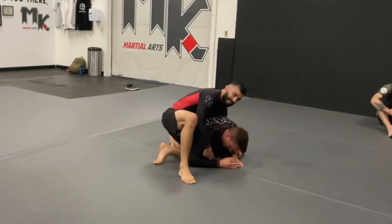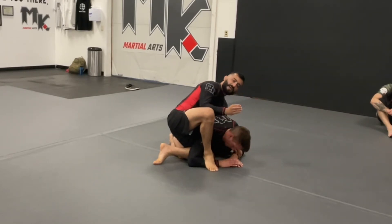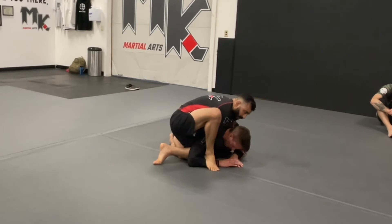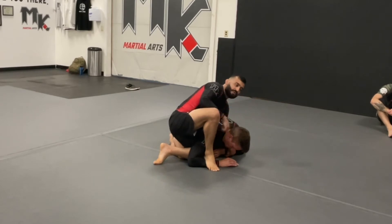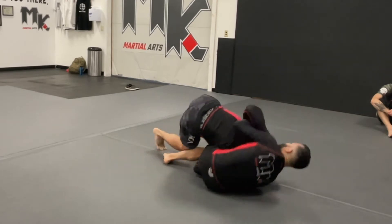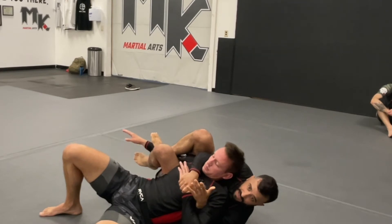Once I get my knee and elbow connected and I get my seatbelt or two-on-one, I want to drive this knee to the floor, making sure I keep that heel and knee really pinched together - really actively forcing my heel to my knee. Then I drive my knee to the floor, pull up on his far shoulder, take him to the crucifix. I drive my knee to the floor, pull him up on top of me, and now we're right here.